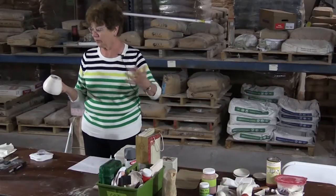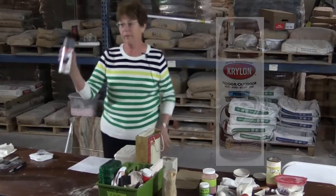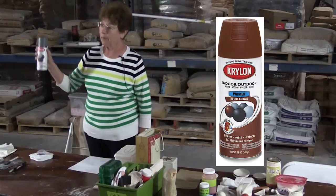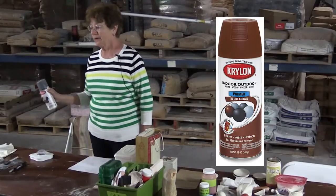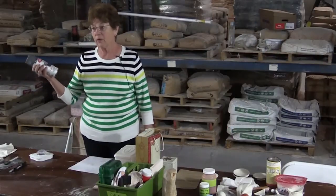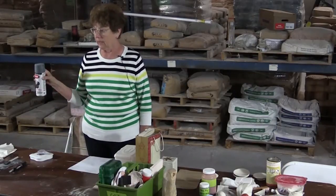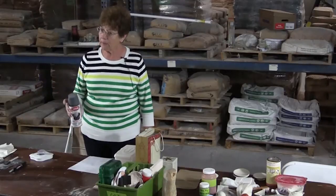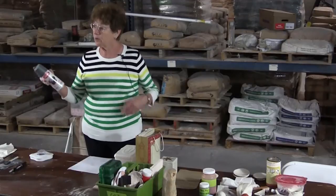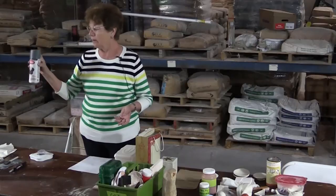The other thing I use on bigger pieces is primer. You need a primer — buy a primer. It comes in white, black, rust, hot rod, matte. You just spray your bisque ware with a primer. It's a little bit like painting with watercolor now — if you're painting on white paper, your colors look different than if you're painting on gray paper. So if you know you want darker, earthy things, start darker and earthier. And it's just spray.